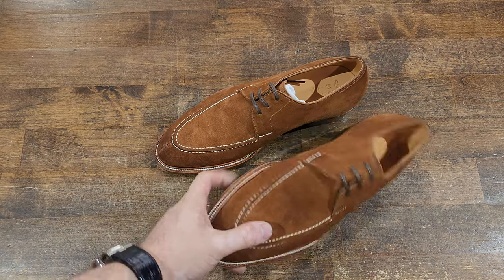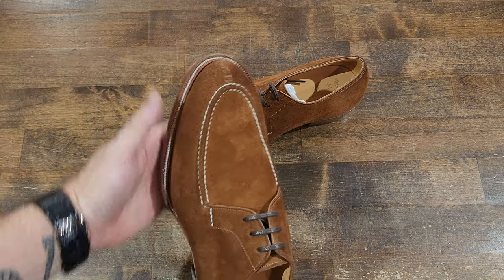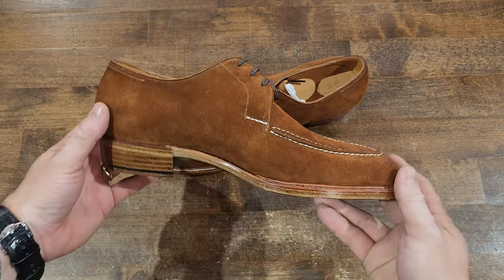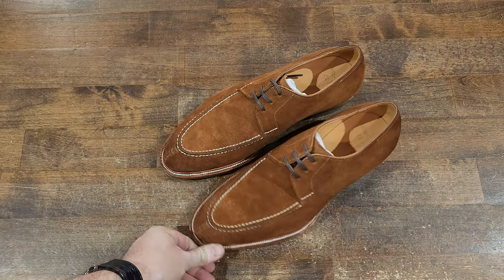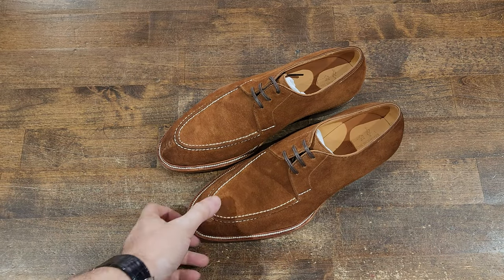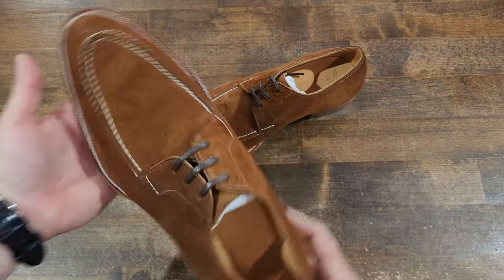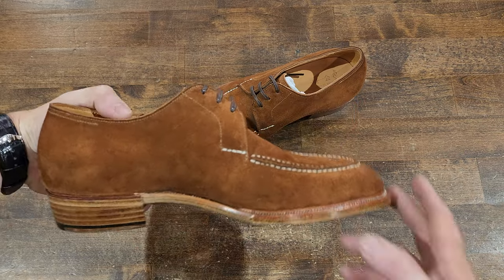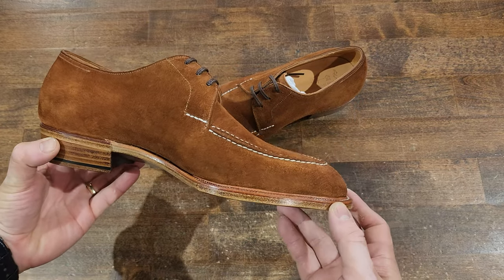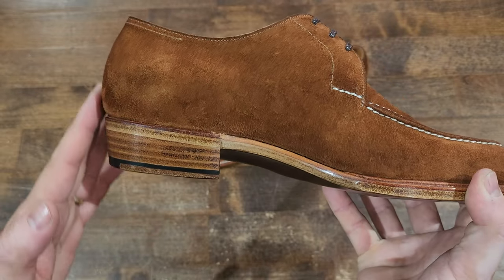Here we are back again with another up-close details video. We're looking at Ichigo Ichi shoemaker handmade suede derbies — what I believe is a snuff suede. I gave a great review on these; I think they're a great make, good value for money, beautiful stuff, and great proportions.